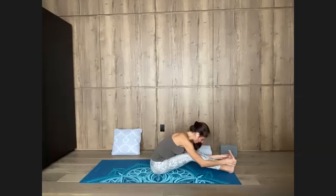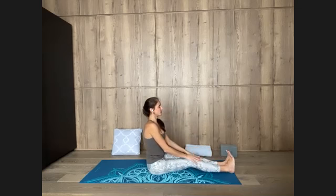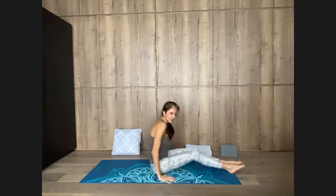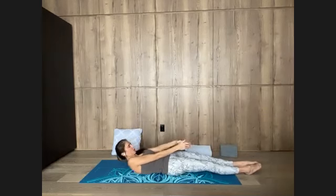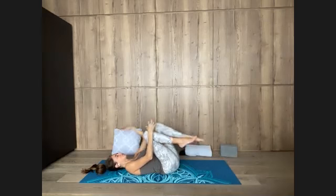Lift up your chest, sit tall. Extend your legs forward — point your feet with room behind you to lie down. Reach your arms forward at shoulder height, inhale. Round your back as you exhale, coming down slowly to the floor — slowly, slowly, slowly. Once your head is down, hug in your knees. Relax your back.